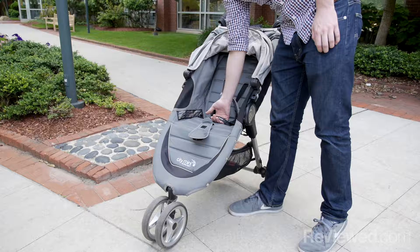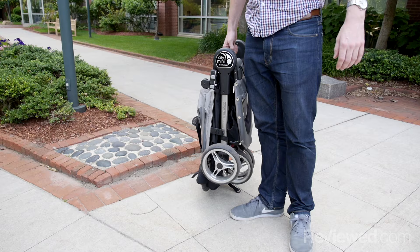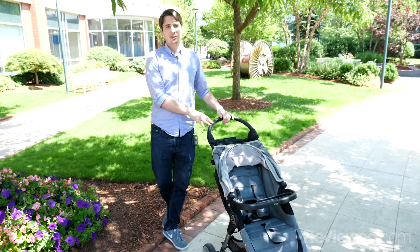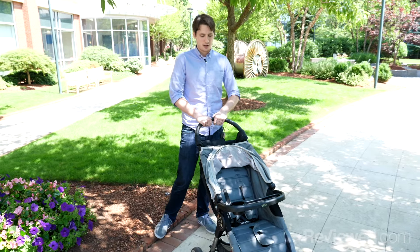The whole stroller is very lightweight — it's about 18.5 pounds, which is probably lighter than your child by the time you're ready for using it, between six months and three years.